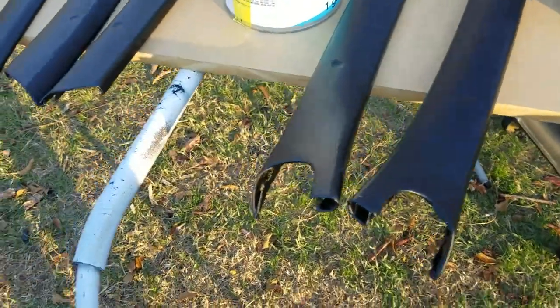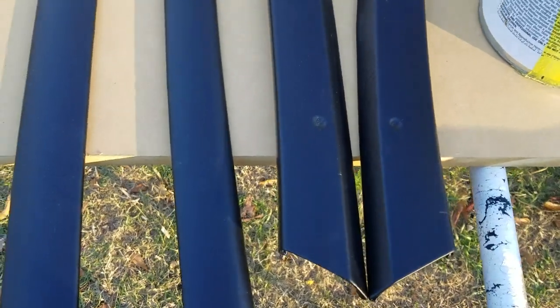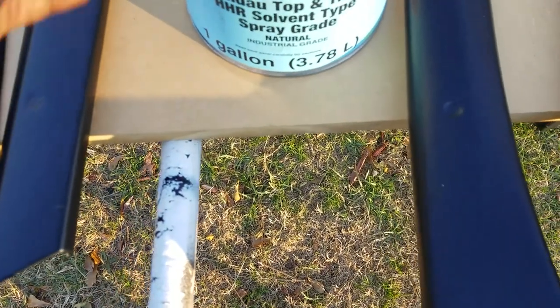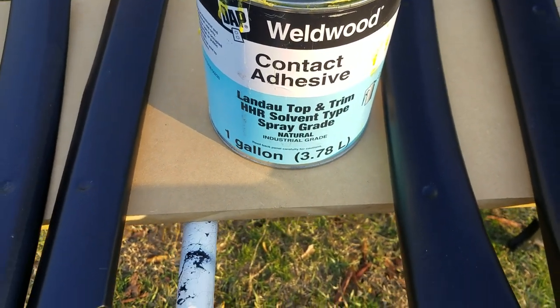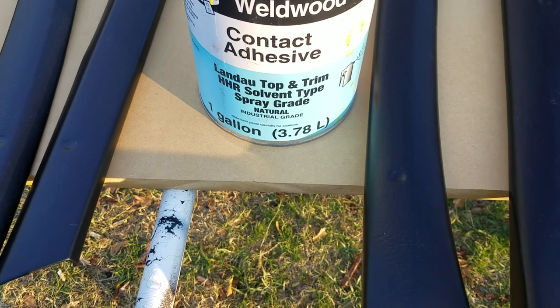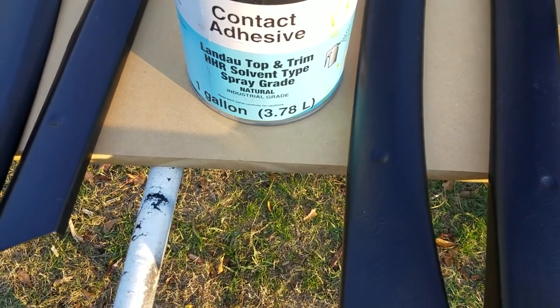I did it outside and had to fight the elements, but it came out pretty good. The only reason I did it outside was these chemicals are pretty strong and the older I get I just can't take them anymore. To compensate for the wind I brushed the adhesive on. I use the 3M 77 — I believe it comes in the red can — and the 3M High Temp 90, which I believe comes in the green can. I also use the contact cement from Lowe's.